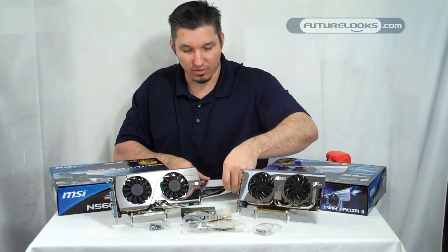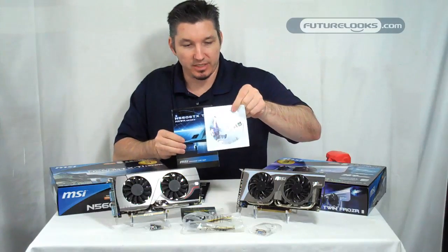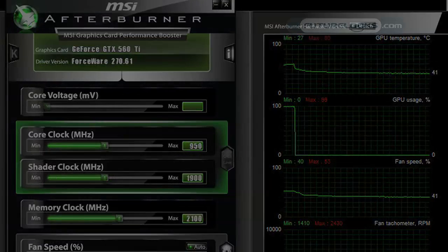Your quick user guide, and of course setting up the software that comes on this disc, which includes MSI's Afterburner — arguably the market's best software for overclocking your video card.